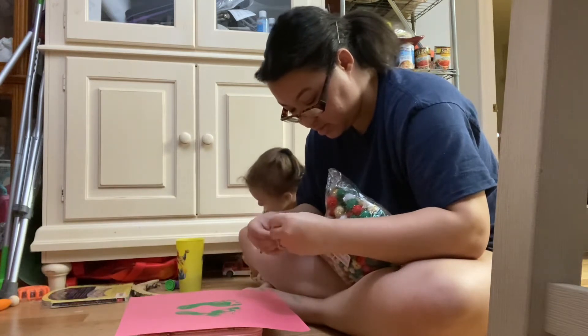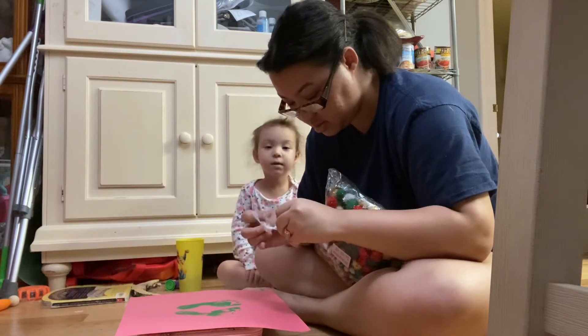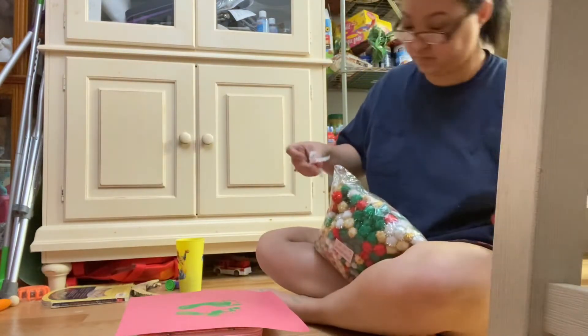Come on, Mommy. It's going to be fun. Oh wait, I think I'm actually doing it. Oh, I did it! That's for the kids.